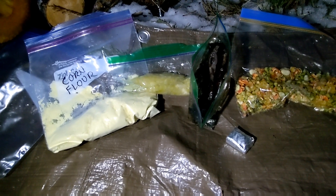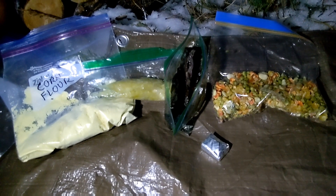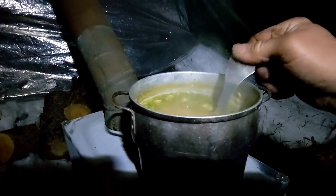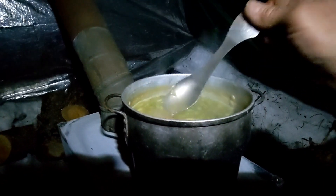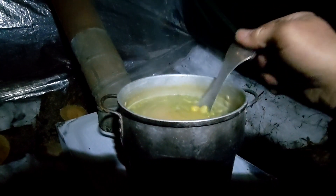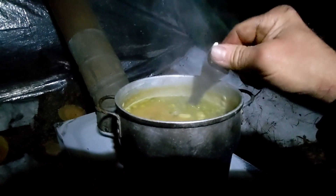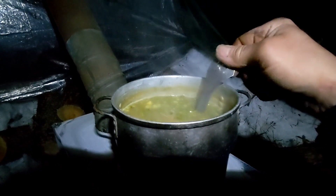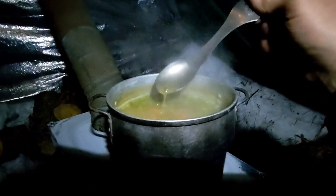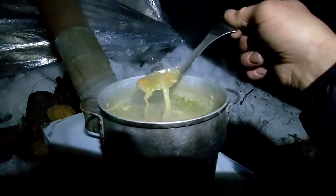As a little bit of thickener I've got some corn flour, and as always a beef bouillon cube for flavor. That's been simmering on there for about 45 minutes — those veggies have rehydrated nicely. I've had a chance to taste it, and that sauerkraut gives it a nice little bit of fresh zing. And for anyone that doesn't like smoked moose liver, maybe a little hamburger substitution, and things would be just perfect.